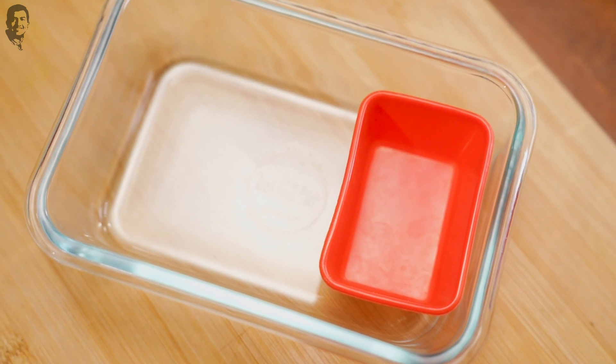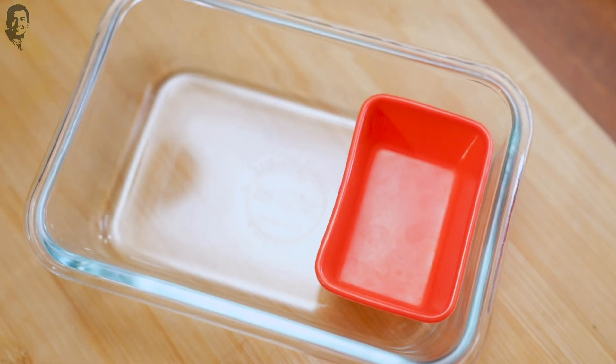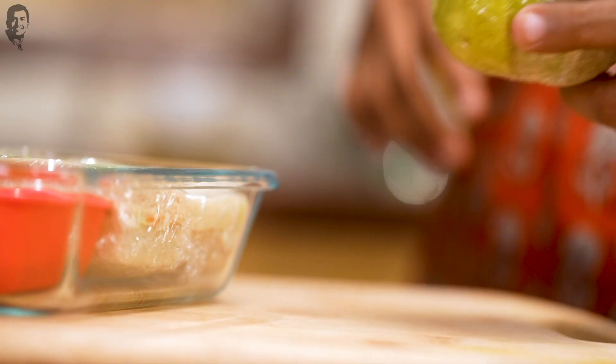Our Smart Tiffin recipe is ready. Like I said, it's a quick meal so let's quickly pack it. The recipe is important but the tiffin must be smartly packed. I have a tiffin here with no compartment, so we are going to use cupcake liners. I will add almond butter in the cupcake liners, arrange the sandwiches, and add the pear. Our Smart Tiffin's smart recipes are ready.